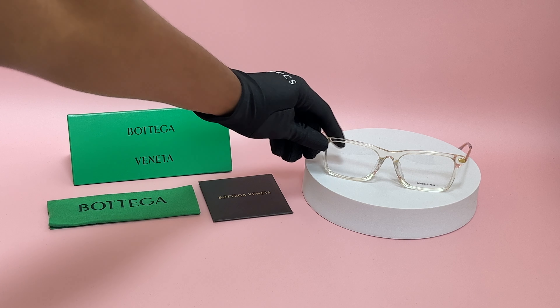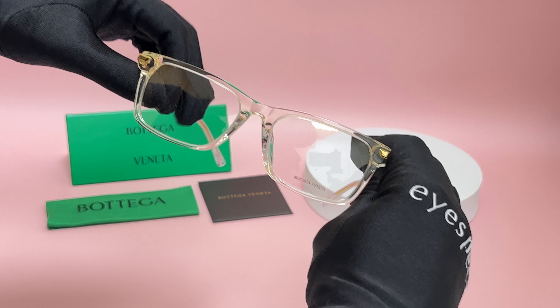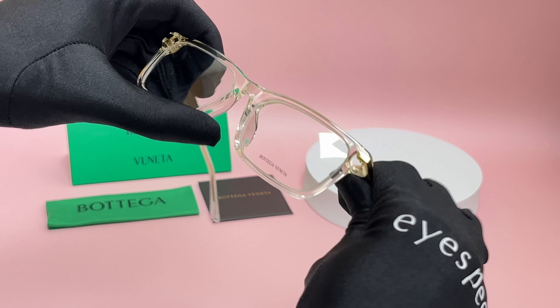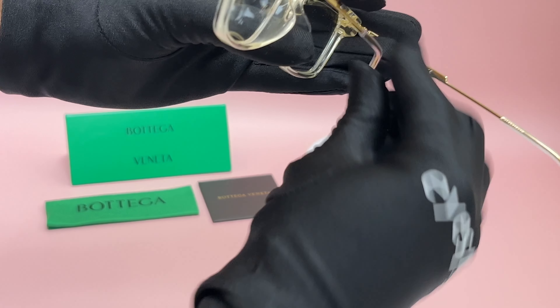The color of the frame is a gold transparent and gold color. It has a rectangular shape. On its temples, you'll see the Bottega Veneta logo in gold, and it's made in Italy.